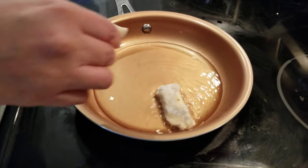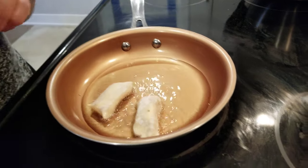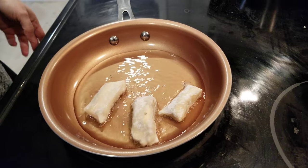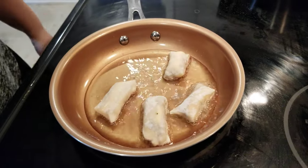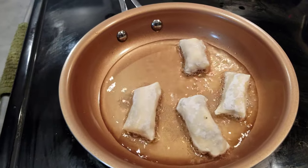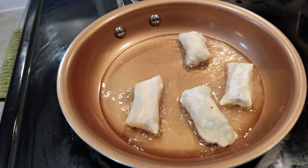All right, we're putting these little babies into the frying pan with some oil. And considering everything is cooked already, it's just to crisp up the wonton wrapper.